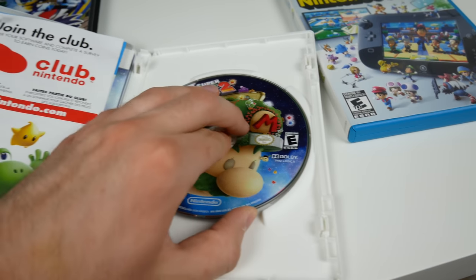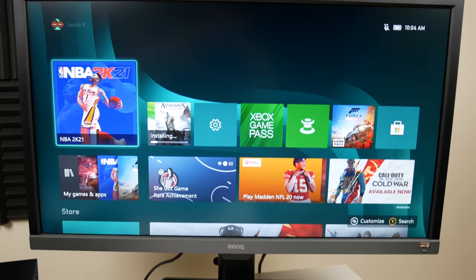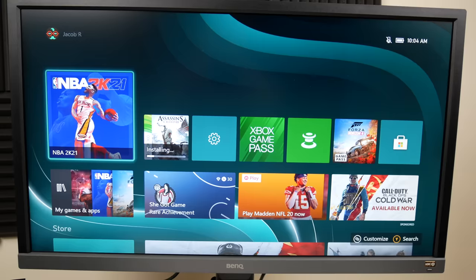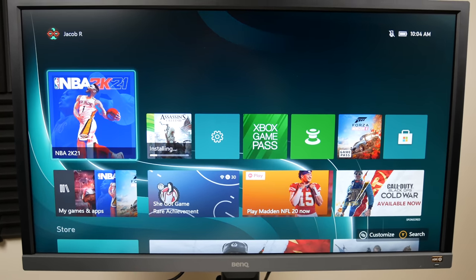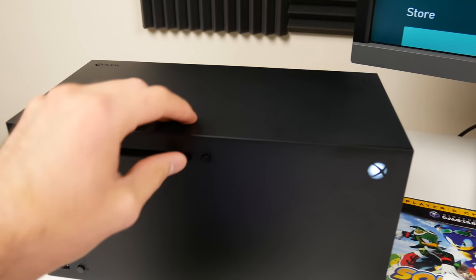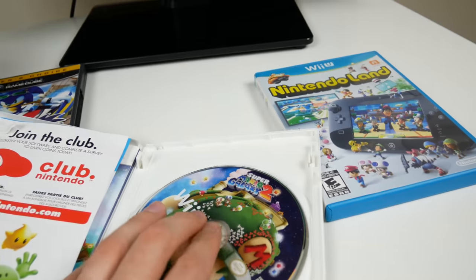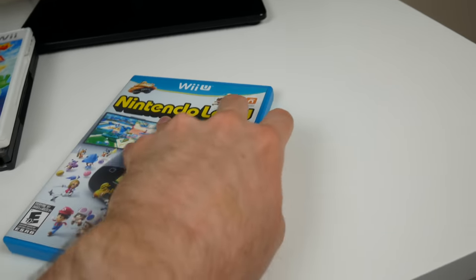Let's try the Wii game - Super Mario Galaxy 2. This one should not get stuck in there. You can never deny the greatness of a Mario game. I'd figure this would be one where it immediately recognizes it's not an Xbox disc and gives me an error, but it's doing the same thing as before where it's just spinning and not telling me anything. That's the dirtiest way to do it - just spin the game forever, make me wait forever, and never tell me anything.